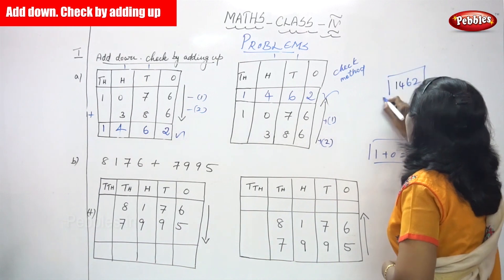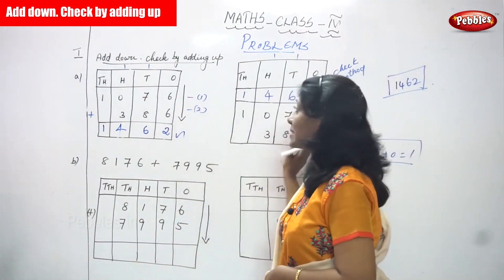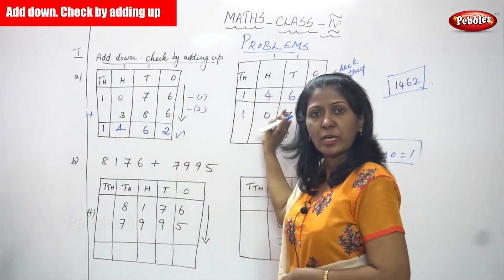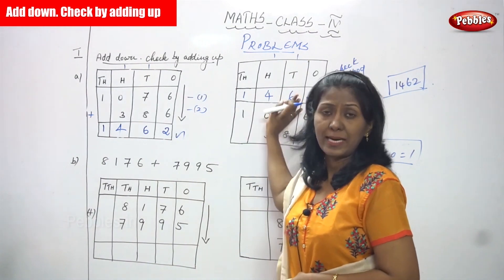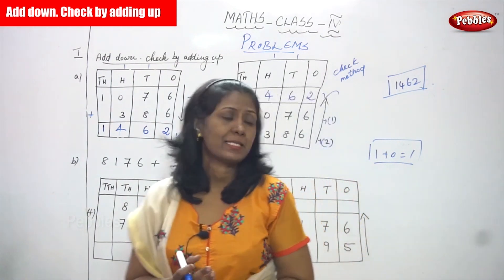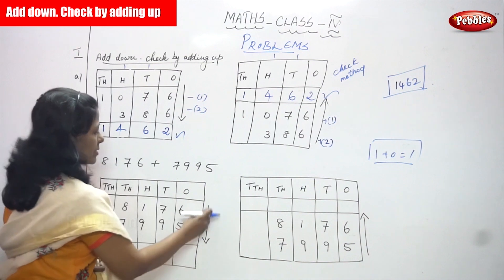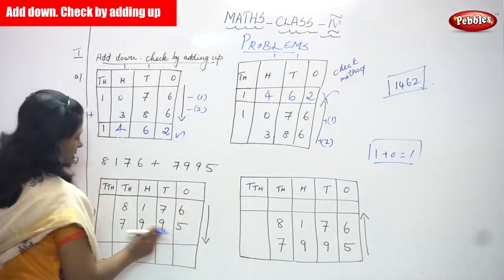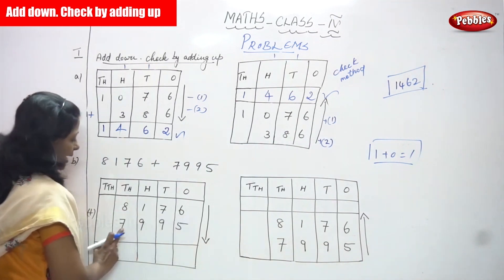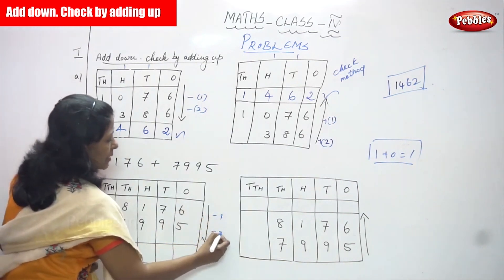This downward direction is the normal addition, and the upward direction is the check method. Both answers are correct, so the answer is exactly right. Now we are going to do the second sum. This is the downward direction — a normal addition. The first number is eight thousand one hundred and seventy six, and the second number is seven thousand nine hundred and ninety five.